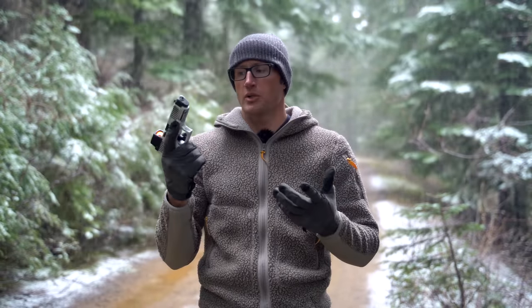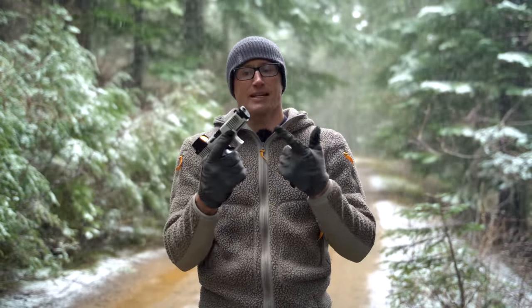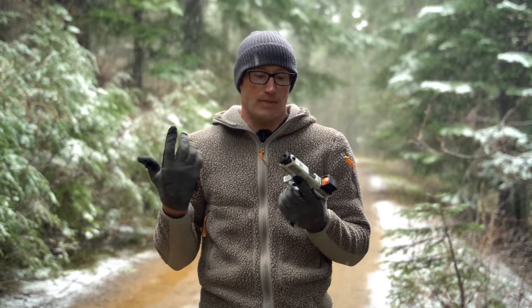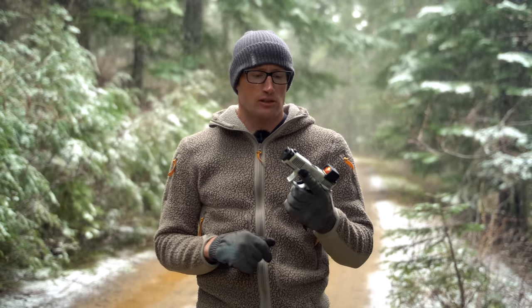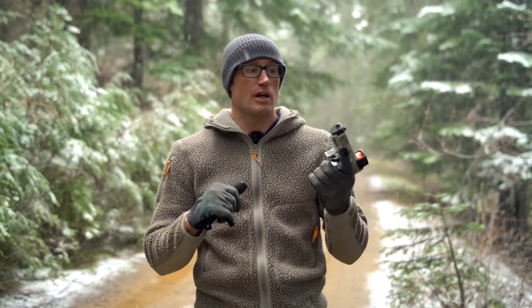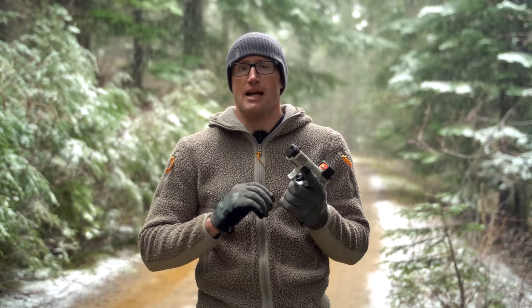If you saw my first look video on my Gen 5 Glock 19 and new Radian Barrel and Comp — I ended up getting it, did a little bit of shooting, and actually ran into some issues. It was like version 1.0 of Radian's new Barrel and Comp, and they found some things after having a few of them out in the wild and decided to improve upon that.